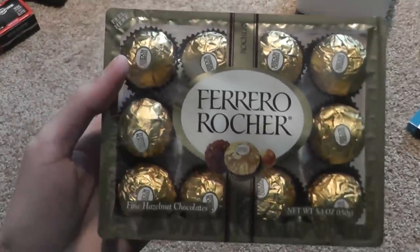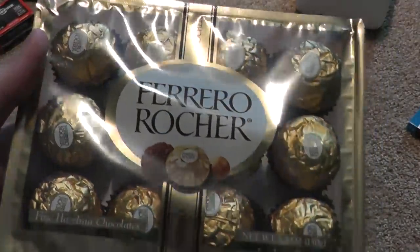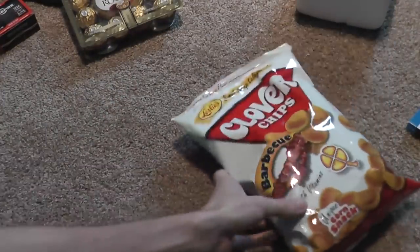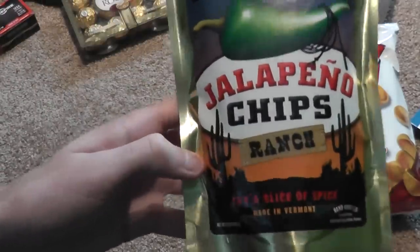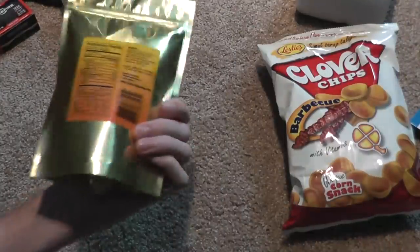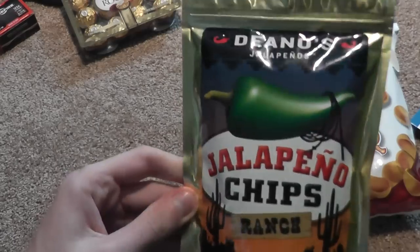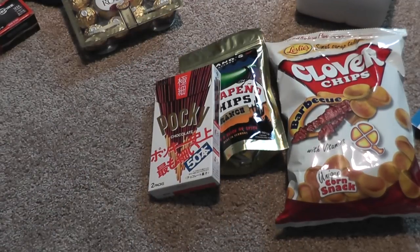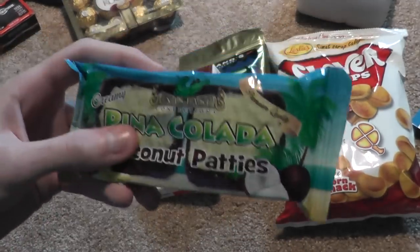Not only that, but they also got me a bunch of food-related items that I can review on this channel. My parents got me the best chocolates in the world. From my sister: Clover chips in barbecue flavor, jalapeno chips made from real jalapenos — they literally are just jalapenos, which should be interesting — Pocky sticks, and pina colada coconut patties.